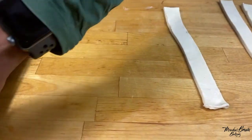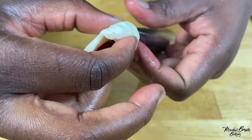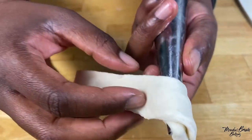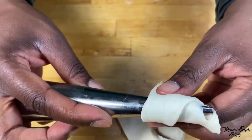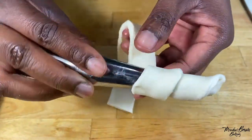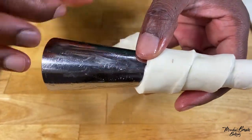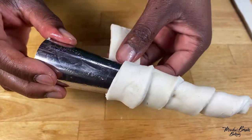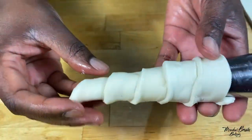Get one strip of puff pastry and wrap it around the mold. You start from the pointy side and just wrap your pastry around, making sure that some of the parts overlap so that none of your filling comes out. As you can see, this one didn't go all the way to the top, and that's fine.